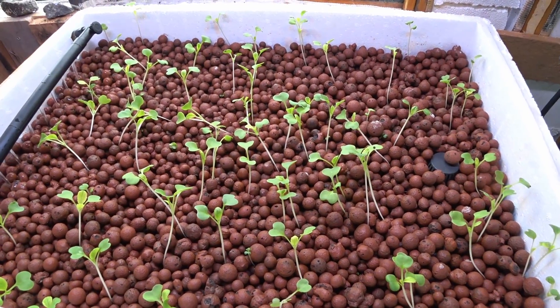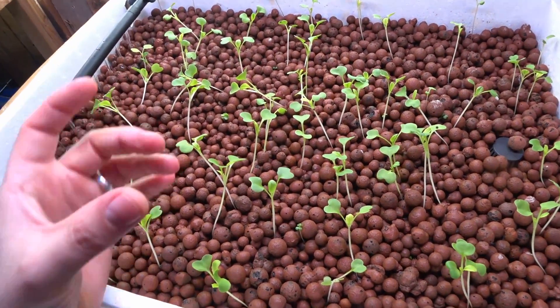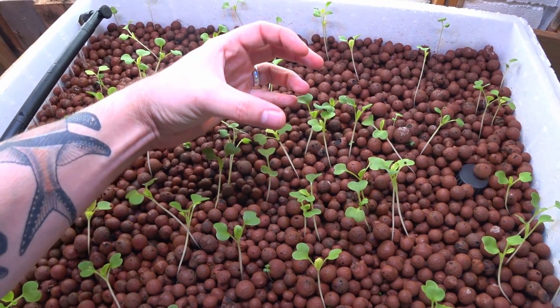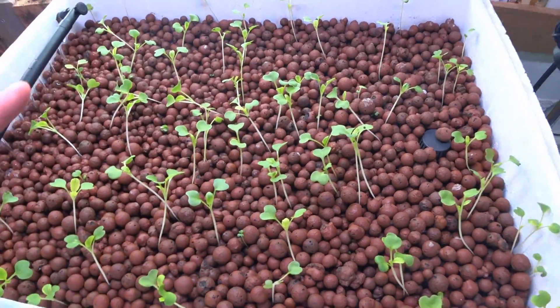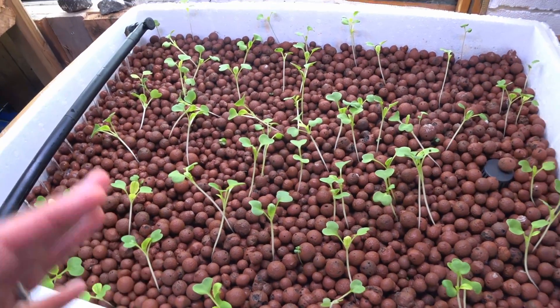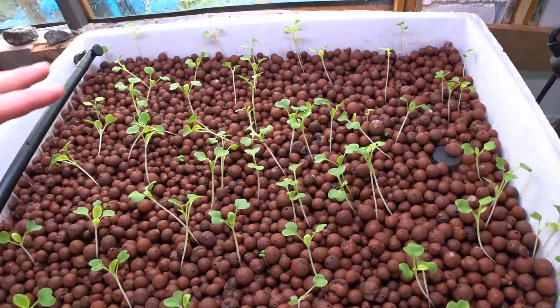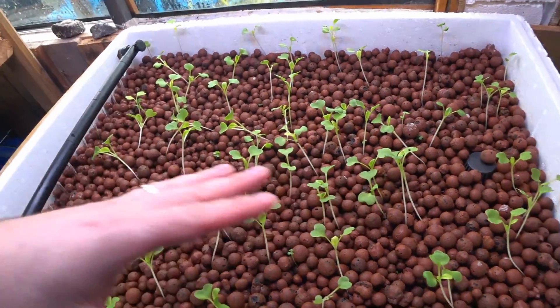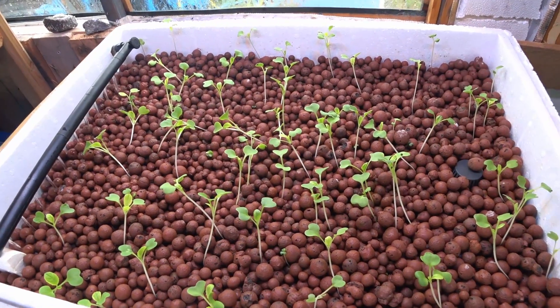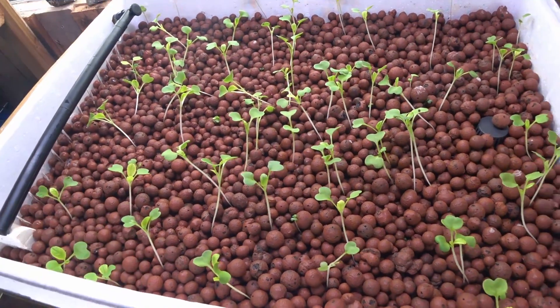There is still quite a large density of plantlets here. If you think about a pak choi, it's quite a large lettuce but quite straight, so they're still going to be growing on top of each other. What I'm going to do is let them grow on a little bit more, and then I'll take some more out and probably only end up with maybe 10 plants in total. But so far the germination rate of this system is insane.